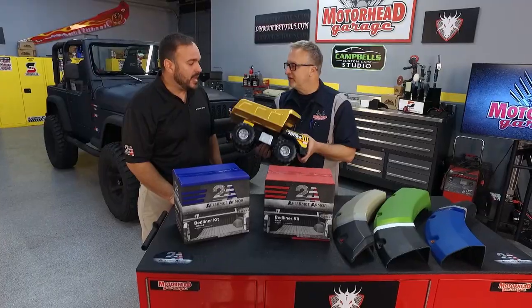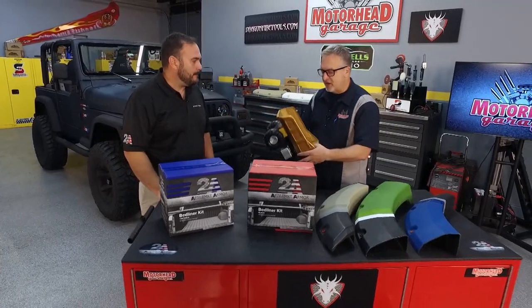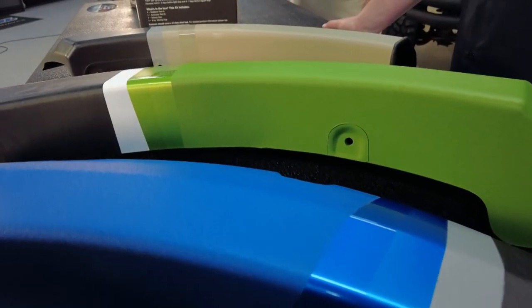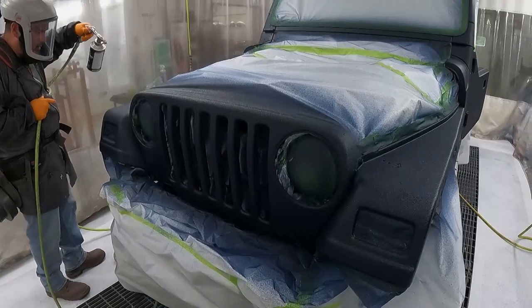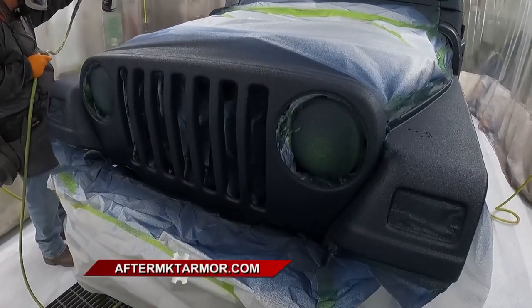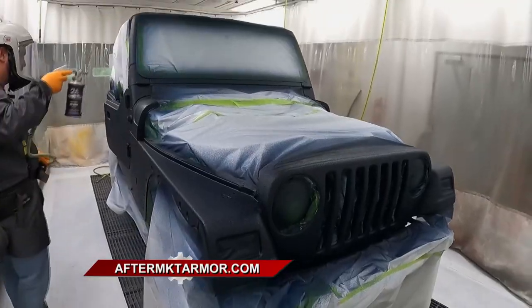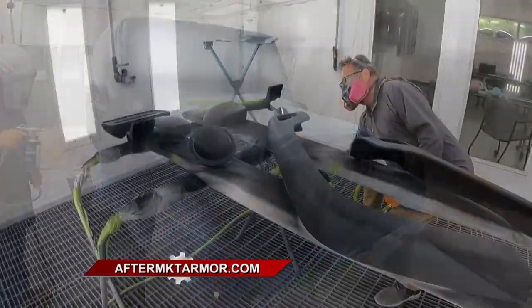And all that with the same product. So let's talk about Aftermarket Armor — how many different colors are we talking? Anybody that has a solvent-borne base coat line can add any other colors in there. As long as it's solvent-borne, it can go into the tinable bed liner and you can create whatever you want — so it's just like painting.